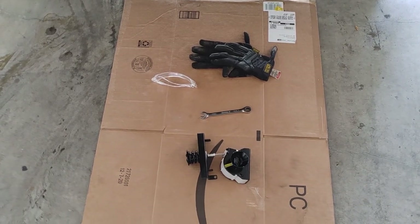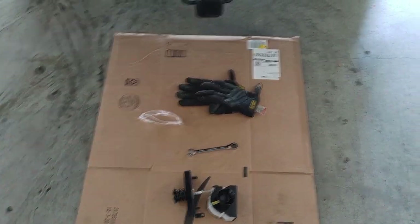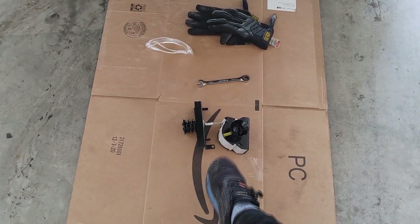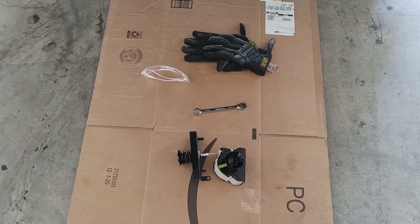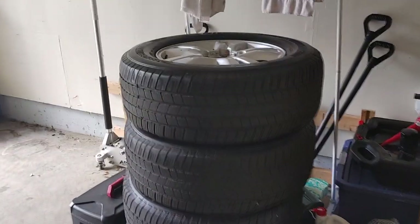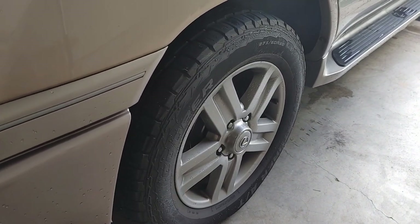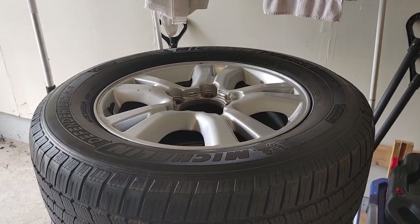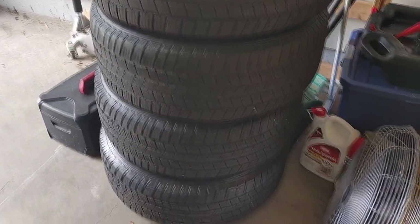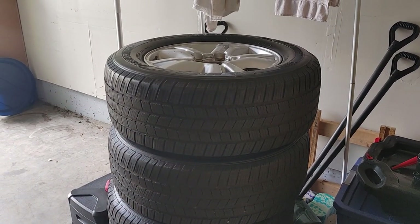Tools for this project are quite simple: eye protection because you'll be underneath the truck, gloves because it might be rusty under there, the new carrier kit, a 12 millimeter socket wrench or regular wrench, and of course a spare tire. Mine doesn't quite match what's on the truck — these are all for a Tundra with 20-inch wheels, while these are for an LX 470 with 18s.